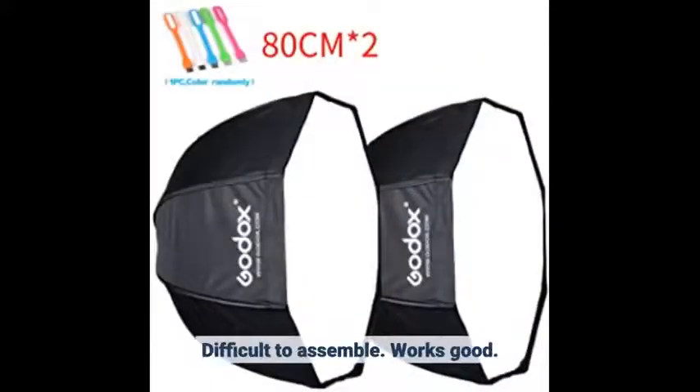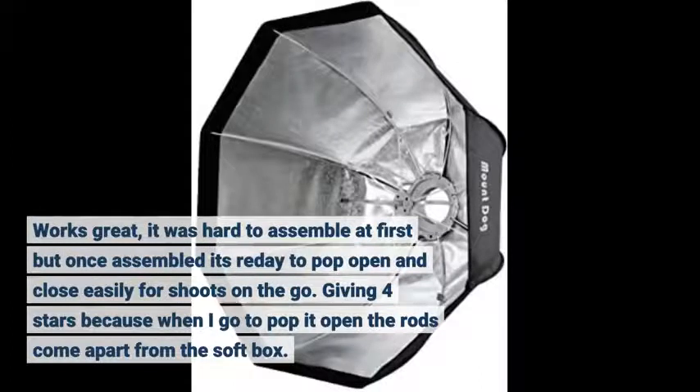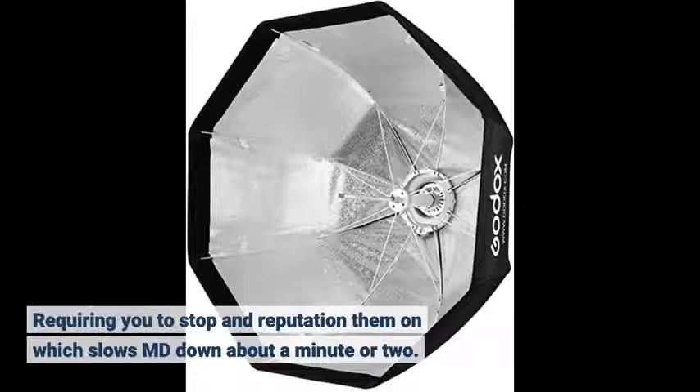Difficult to assemble. Works good. Works great — it was hard to assemble at first but once assembled it's ready to pop open and close easily for shoots on the go. Giving 4 stars because when I go to pop it open the rods come apart from the softbox, requiring you to stop and reposition them, which slows me down about a minute or two.